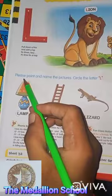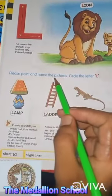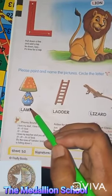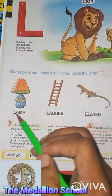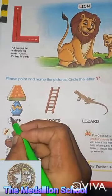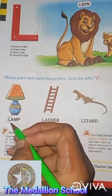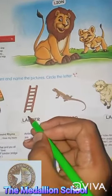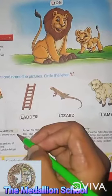Next, please point and name the pictures. Circle the letter L. This is lamp. L for lamp — circle the letter L. I have done already; you have to circle. L for ladder. This is letter L. Circle.